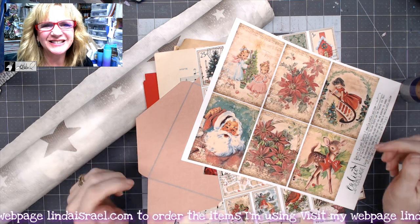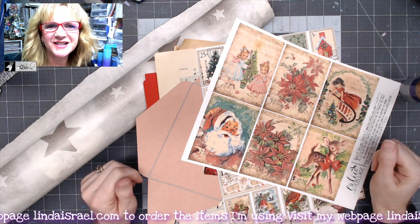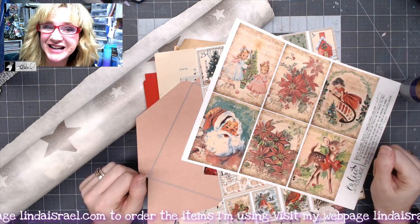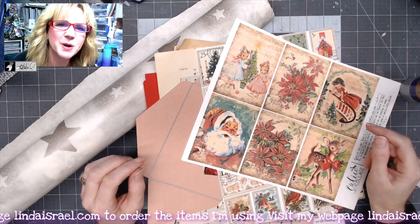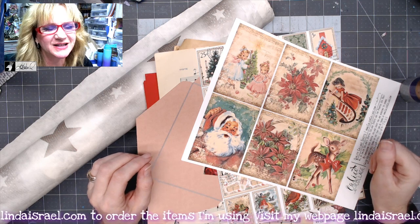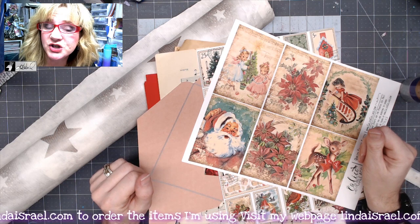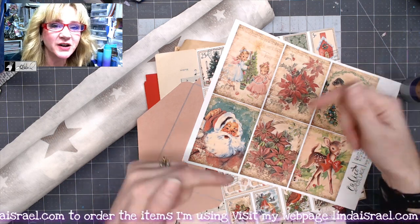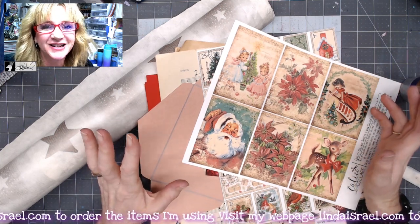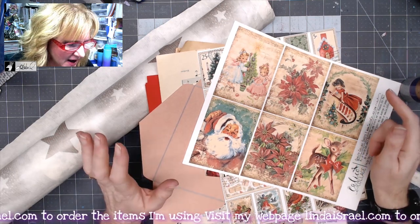Hello everyone, Linda Israel here. Thank you so much for joining me. This is Day 10 of 12 Days of Junk Journal Gift Ideas — a collaboration with several members of the Friendly Junk Journal People Facebook group. Please give this video a thumbs up and share it with your friends. Comment below if you have any questions, and check the description box to see the other artists who have created projects throughout the 12 days.